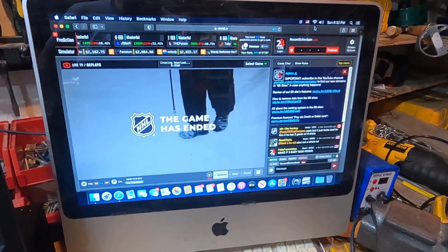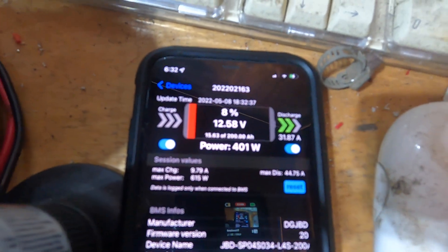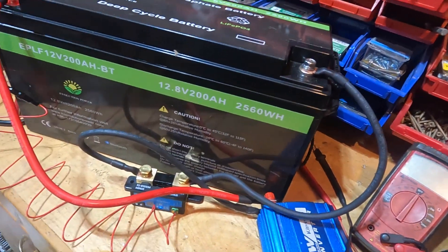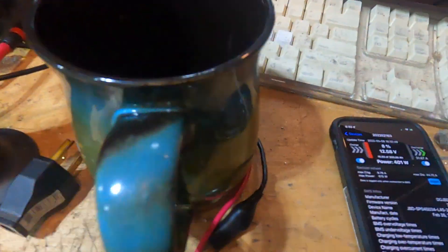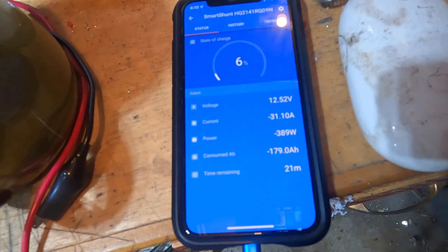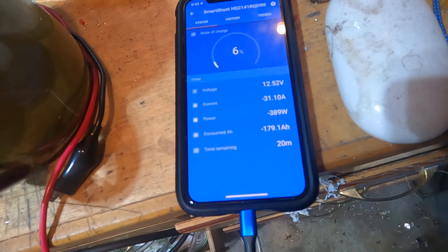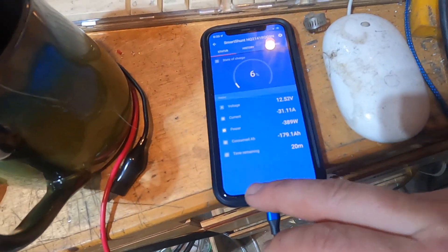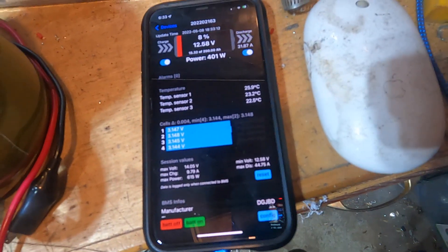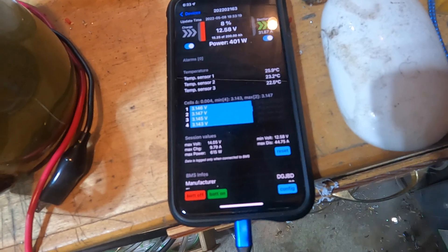All right, we just lost the video briefly, so that sucks. But here's what we're looking at battery-wise — about 8%, still going strong. I'm also tracking with the smart shunt, and it's reading a little bit differently. I imagine there's a little bit of difference in calibration, so we're going to take all of that into account. The pack is still staying fairly well balanced towards the bottom. I imagine our next update is going to be at low voltage cutoff.